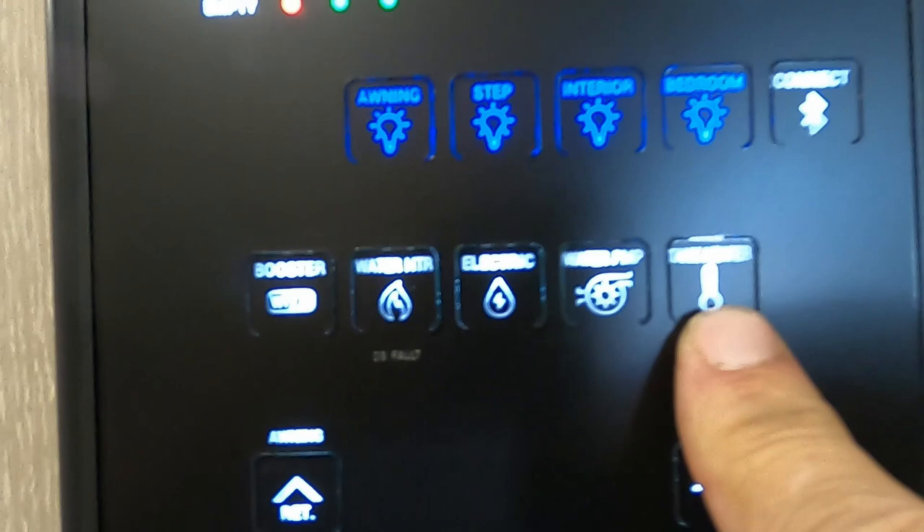This tank heater is a 12-volt pad on your tanks — if you're in inclement weather, you can turn that on to keep them from freezing. And you've got your awning control and slide control here.